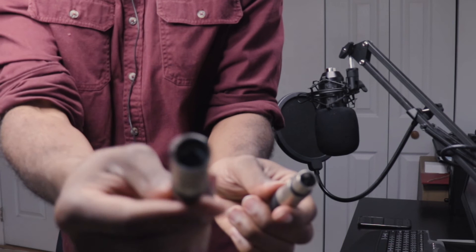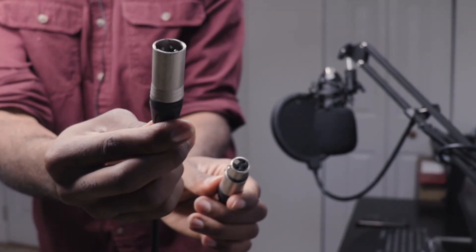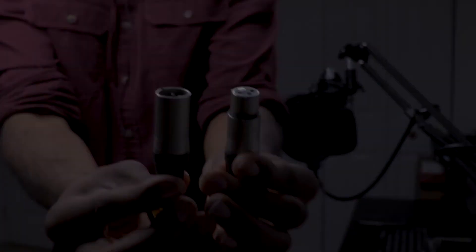We are all set up. We have our Zinyu ZY007 microphone connected to the audio interface using an XLR wire. Just to show you exactly which wire I am using: we have an XLR female here, and then an XLR male that goes into the audio interface.